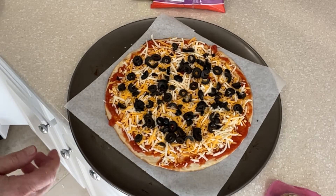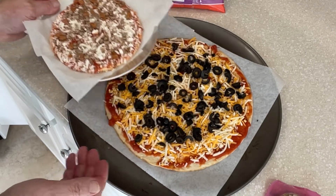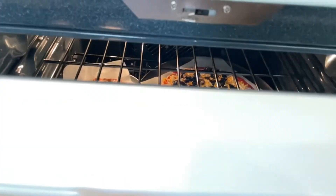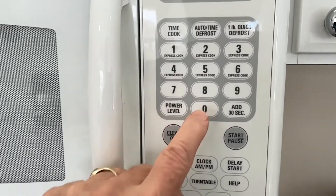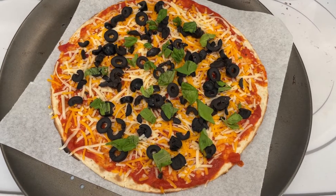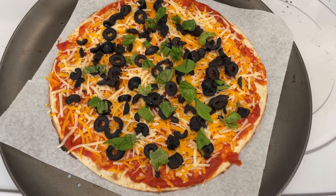Now, if you compare these by size, this is about two and a half times bigger. So let's pop these in the oven. We're going to set the timer for about 10 minutes and then we'll take a look and see what those pizzas look like. I forgot to add the fresh basil, so I took that out of the oven for a moment and spread it all out, and it's going back in the oven now.